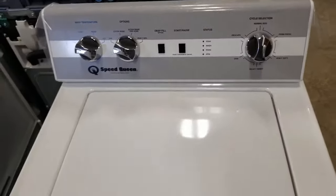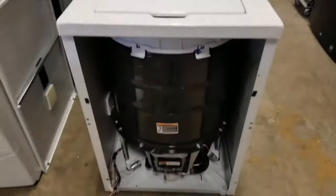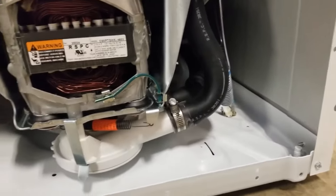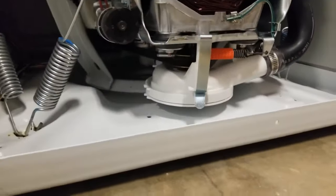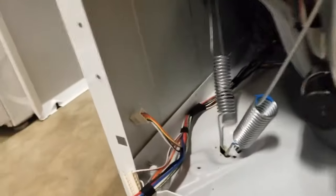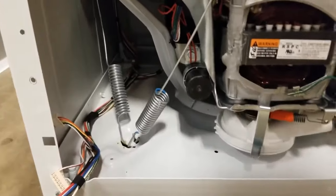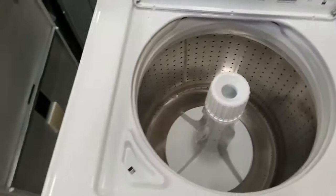I want to show you the suspension on a Speed Queen — this is their classic with the transmission. I've already got it opened up here. You can see how it mounts differently. The TR5, TR7, and TR3 are all going to have the pump over here. With the transmission, you've got it here on the bottom. I want you to see the springs, the suspension on this. These things are built rock solid. Any other washer uses a completely different philosophy about how to do laundry, and that's one of the things you have to understand about Speed Queen — why they're so great.